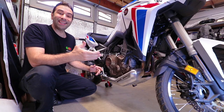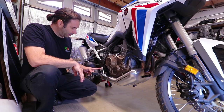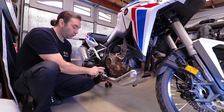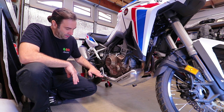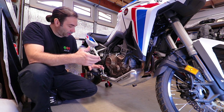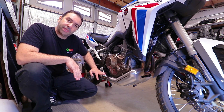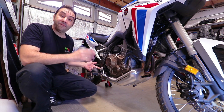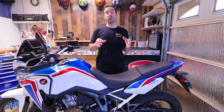Another easy adjustment on the Africa Twin is the rear brake lever. Just loosen one bolt, pull it out, and move it one click up or down. At rest the lever will sit slightly lower or slightly higher depending on your preference. If you ride mostly street and don't want to touch it much, lower it; if you want it higher, raise it. One bolt, very simple.